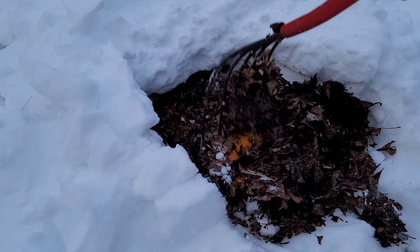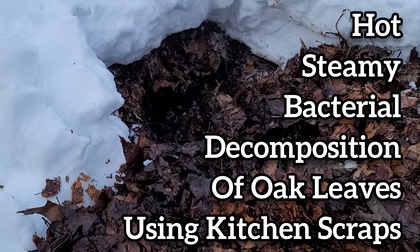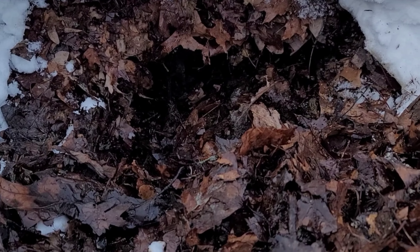See? Warm to the touch. You can see it's steaming. Definitely hot in there.